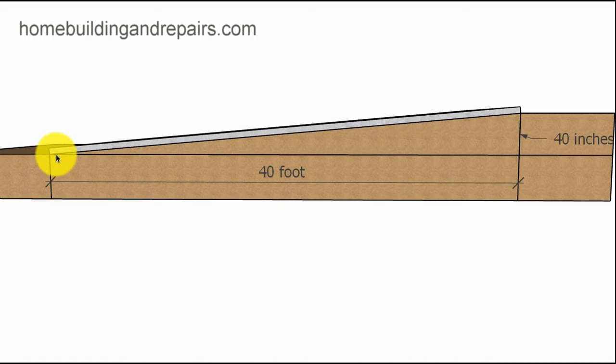This driveway is sloping one inch per foot, just to make everything as simple as possible for explaining. So a 40-foot long driveway is going to be 40 inches. If this right here is a level line — perfectly flat — we would come up 40 inches on this side, or start from the top and come down 40 inches to this point. Whatever the length is, you simply divide it by this number, and I'll show you how to do that on a calculator.